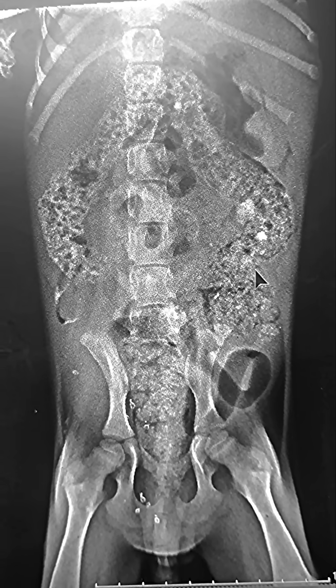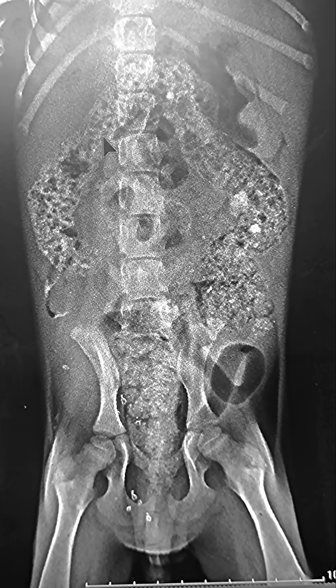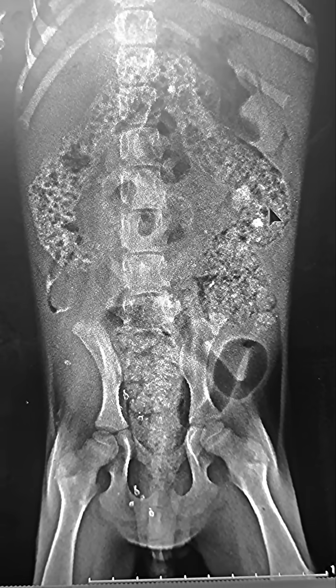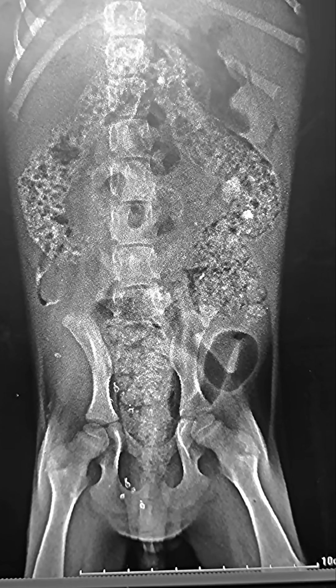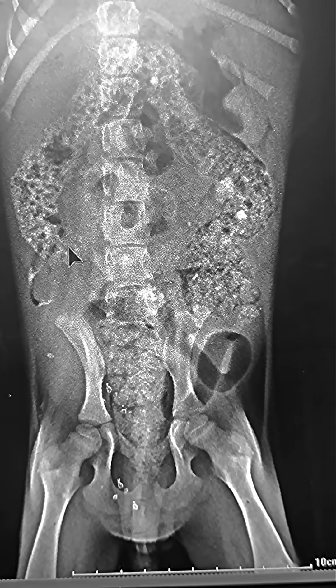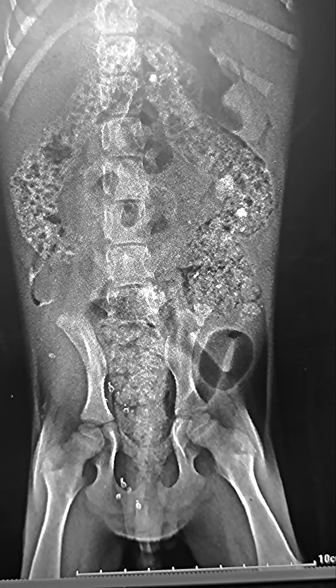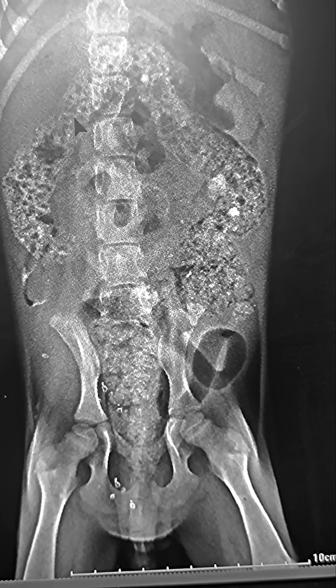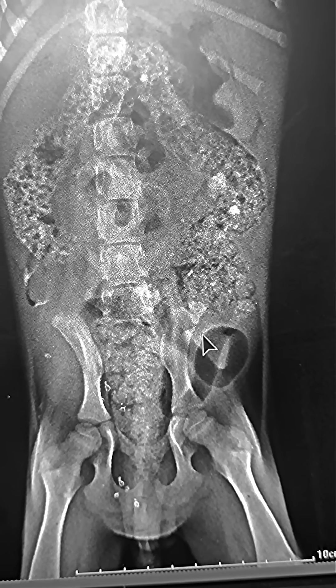This is a ventro-dorsal radiograph of a two-month-old puppy. You can see there is an increased radio density in the colon. This is basically an activated colon, and this is because the puppy is probably suffering from mineral deficiency — calcium and phosphorus. This type of finding is seen in cases of pica.